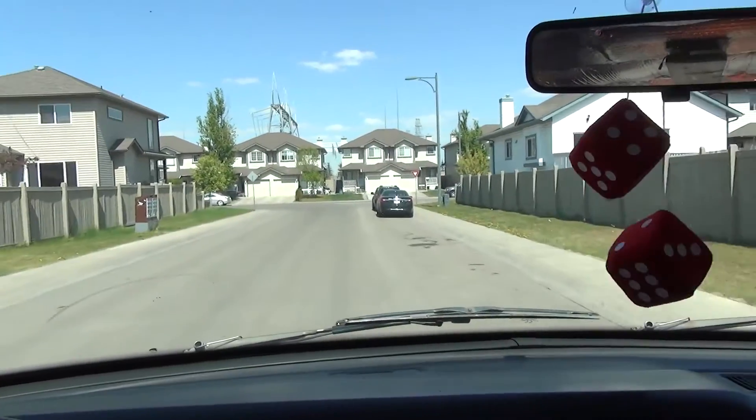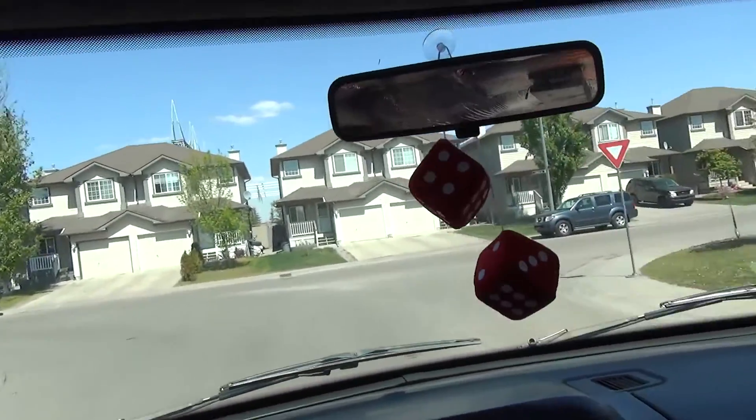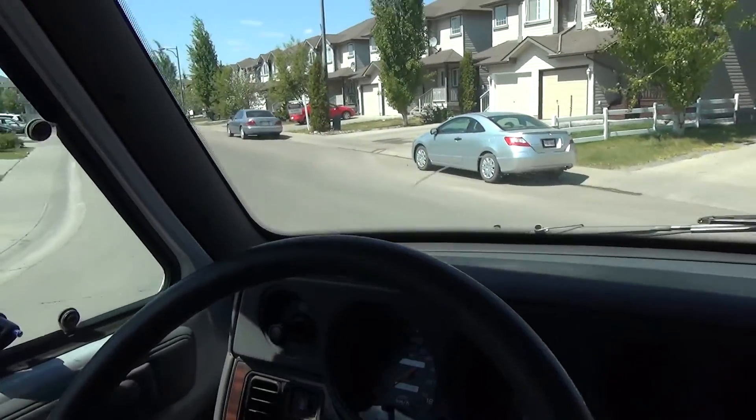Now we're going to go check out the batteries and see what we have to work with. Hopefully they're at an affordable price, because the more I save the longer I can take off on my trip — it's all about money. There are two battery places I want to check out: Battery World, which seems like it'll have the most options but has mixed online reviews, and Rocky's Battery.